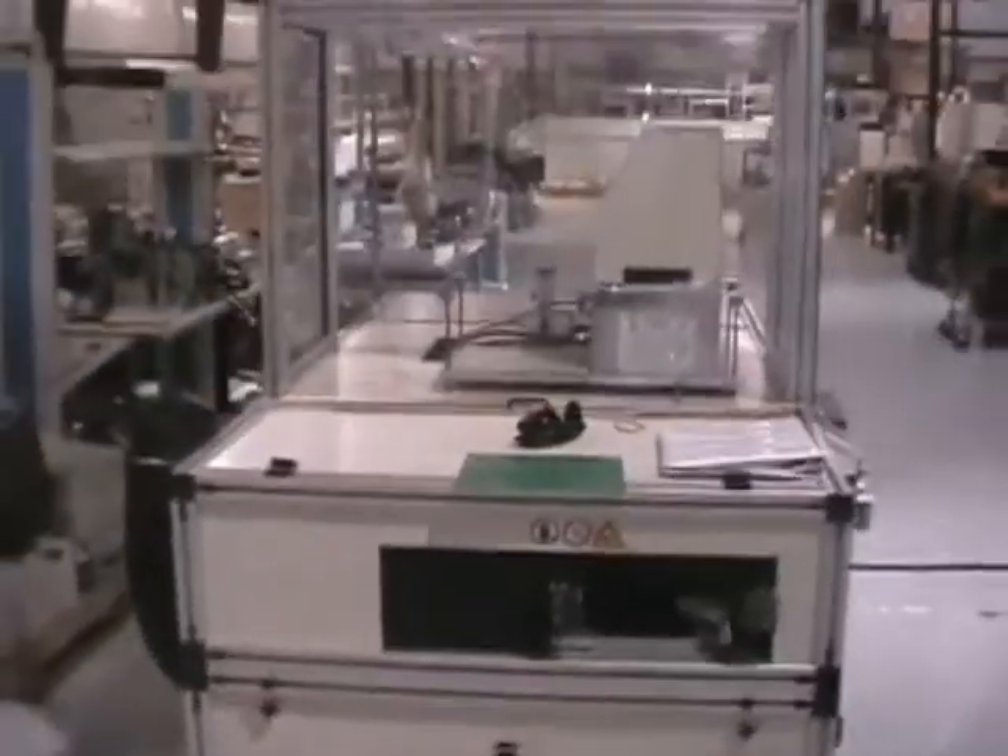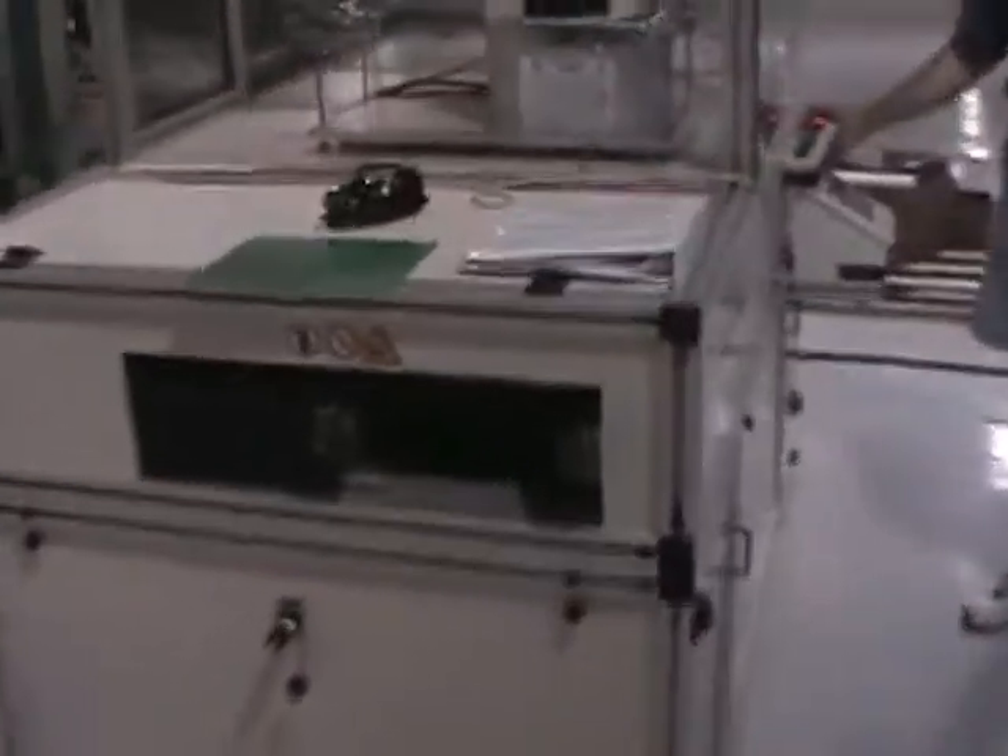The machine is running in auto mode so it's ready for a board. Here's the manual that comes with it.